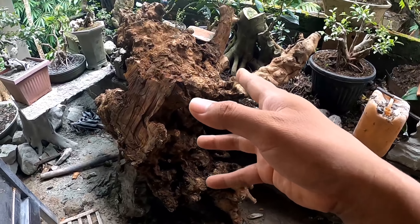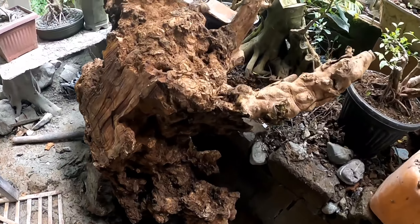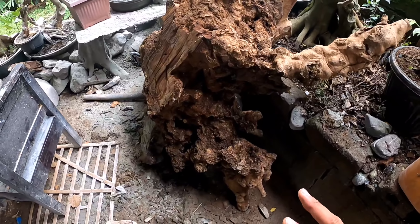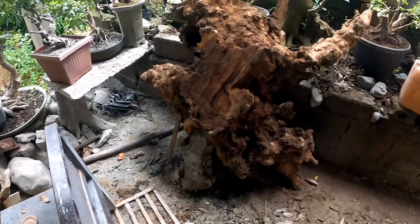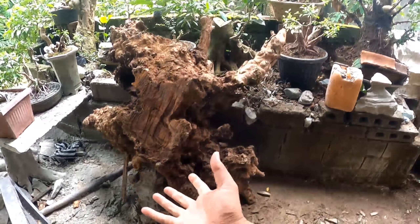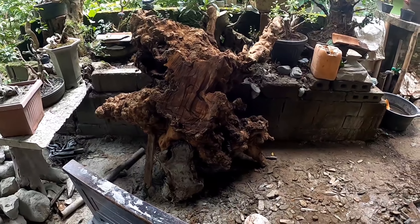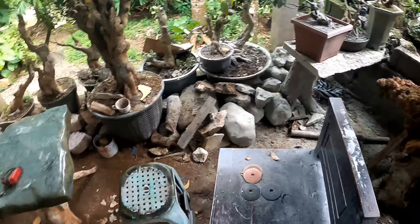Saya tunjukkan update terbaru. Ini adalah sebuah tunggak kayu — tunggak kayu ini full dengan yang namanya gempol. Cuman sayang ada lubang-lubang seperti ini, tapi ini alam. Karena setiap hari kami selalu membuat inovasi-inovasi baru, batu-batu baru, atau proses-proses baru dari bahan batu — di mana itu menjadi sebuah hasil karya anak negeri dan menjadi sebuah kreativitas tanpa batas dari kami semua.